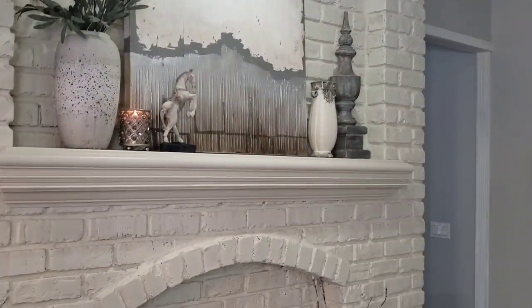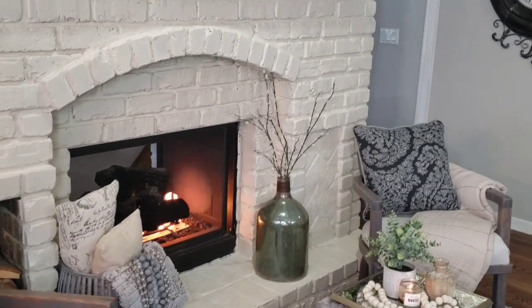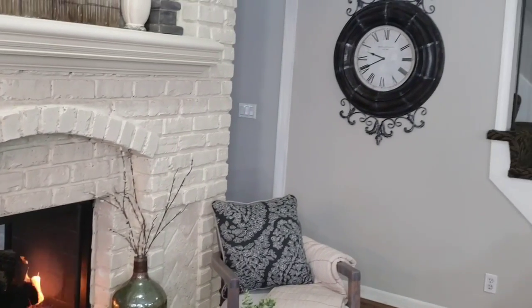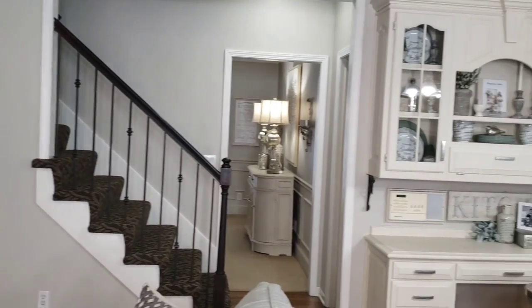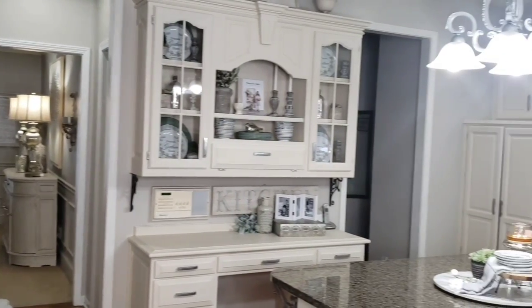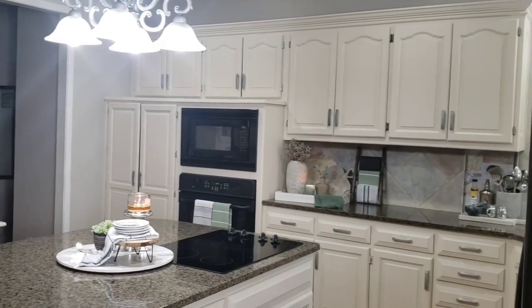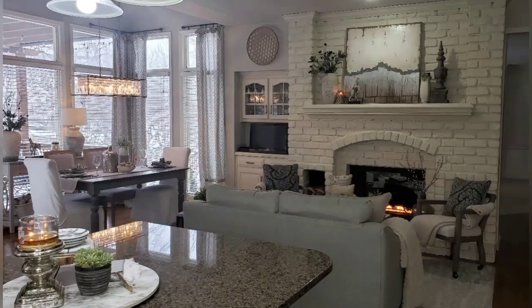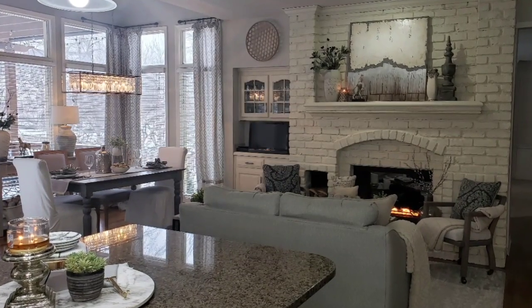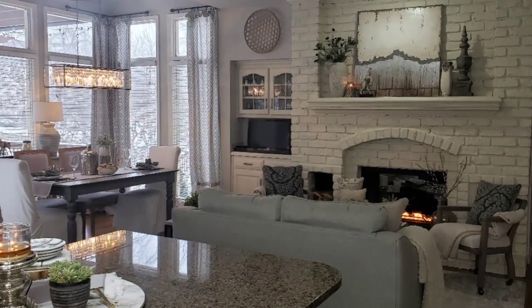So guys, that's going to do it for the kitchen tour. Thank you all for watching, and I hope you have a wonderful weekend. We'll see you next time.